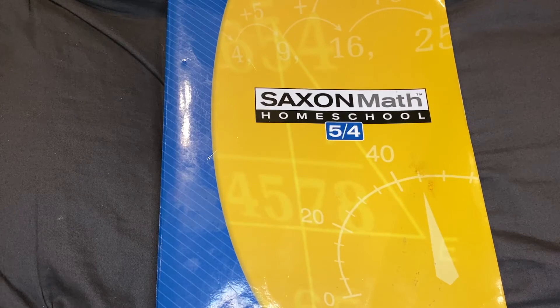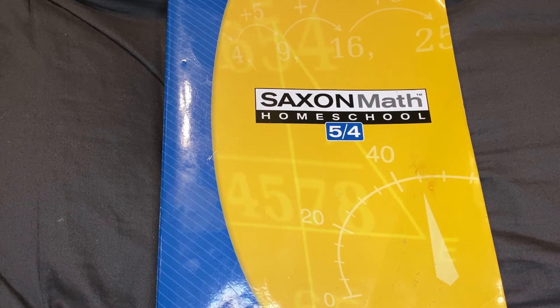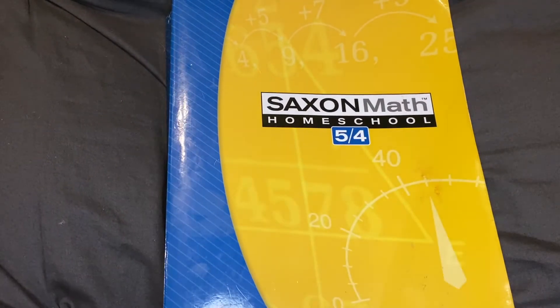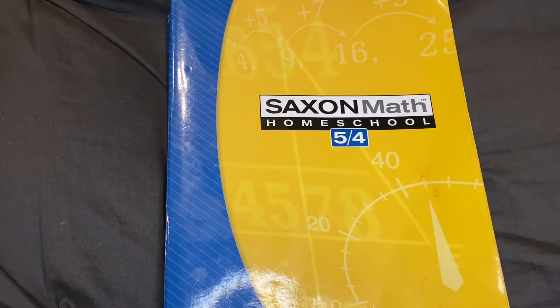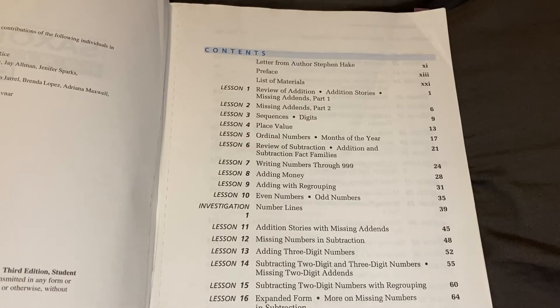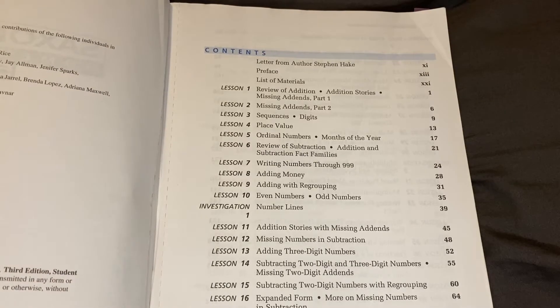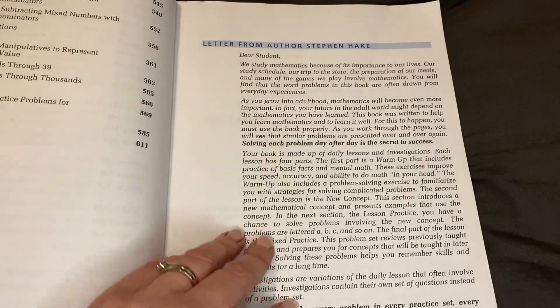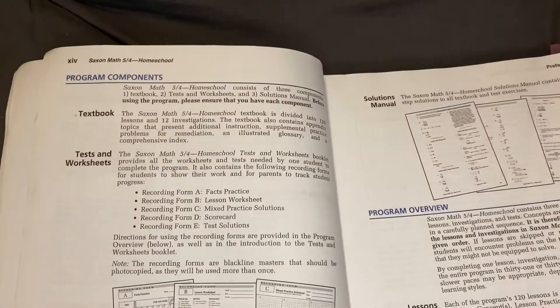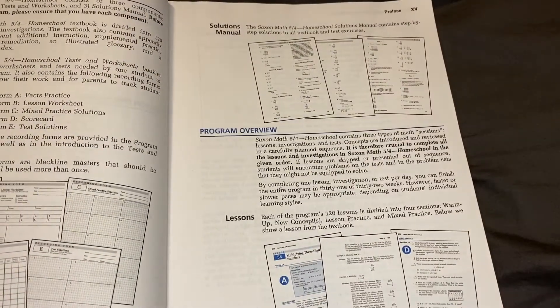I'm going to flip this camera around and show you the different parts of the curriculum that you will get if you order this. This is the Saxon Math 5 main text. This is where you will get all of your instruction as well as all of your assignments — it's all in here, all in one. In the beginning you will see the table of contents, and it shows you where the investigations are going to be. Then there's a letter from the author, a preface about their philosophy, and it shows you all of their components and the program overview.